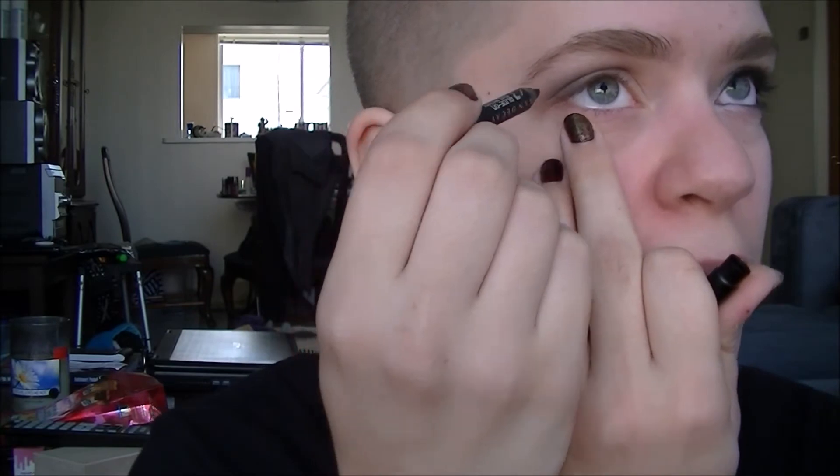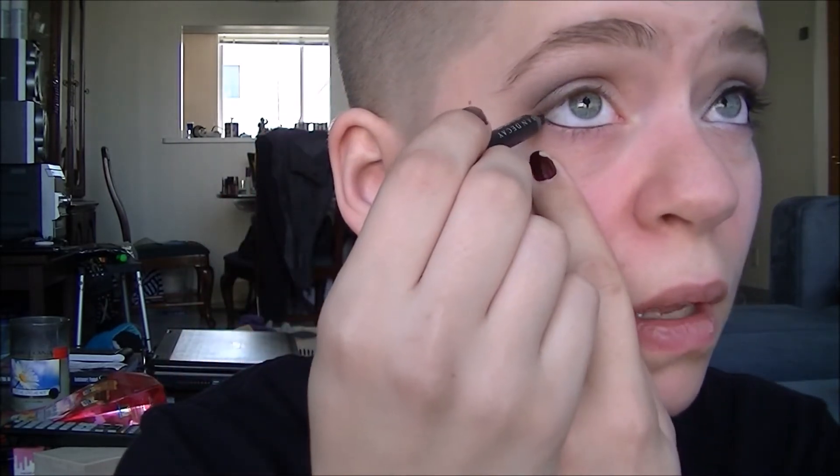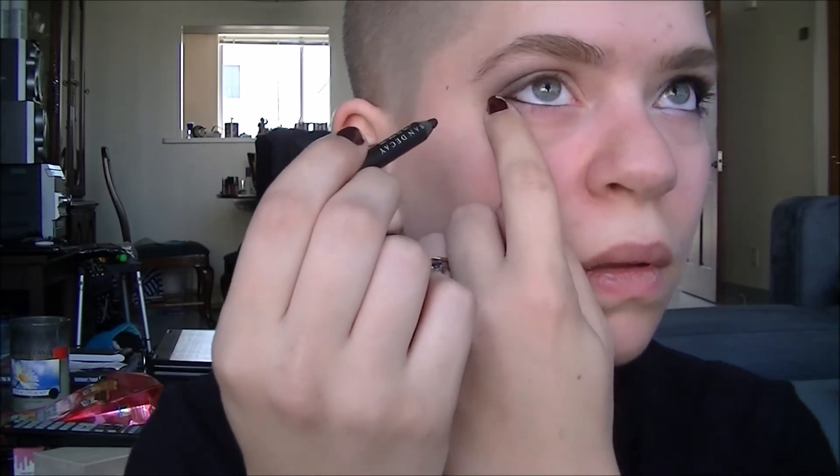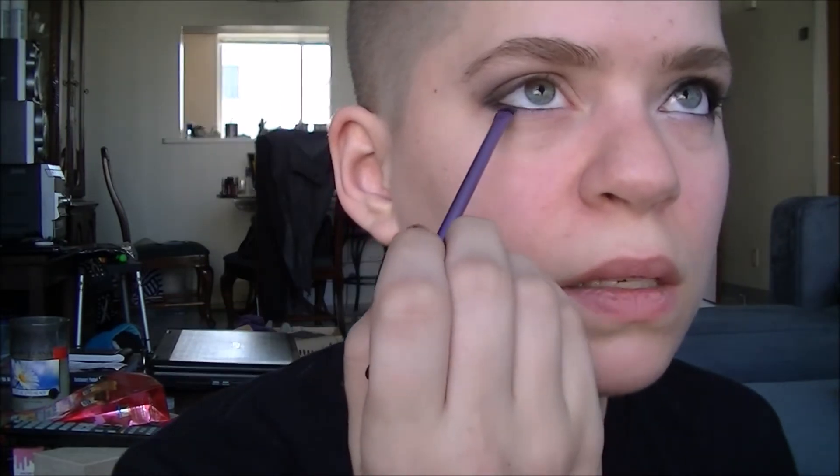Now we're moving down to the lower shadow. First I'm going to take my Urban Decay Perversion pencil liner and put this in my lower waterline, going pretty far around — in fact, rimming the entire lower waterline. Then on the outside edge, wiggle that liner in between the lashes. Very quickly, do this one eye at a time before your liner sets: go in with your Real Techniques detail brush and your darkest shade and smudge that outer lash line, taking it most of the way in — maybe a little less than half.